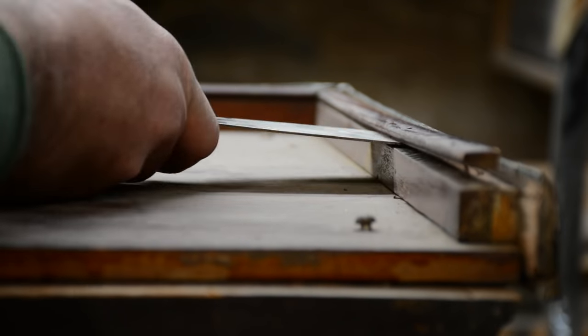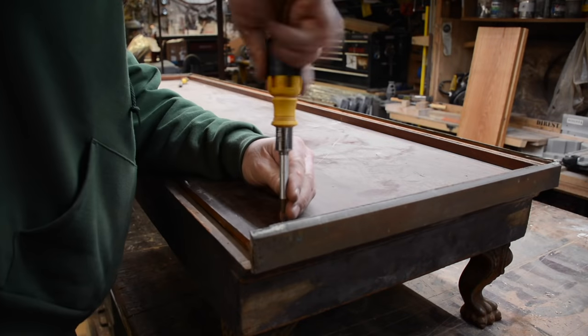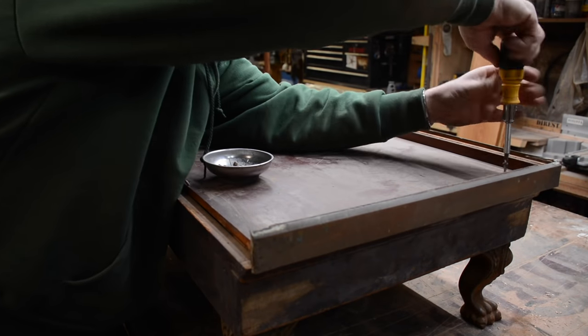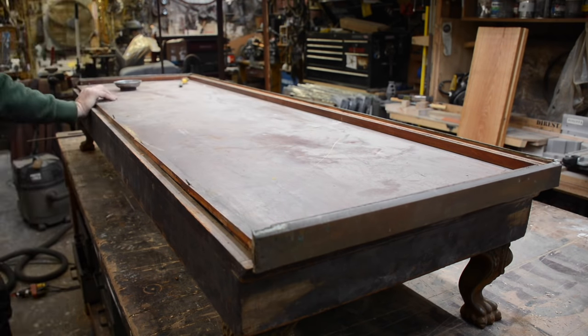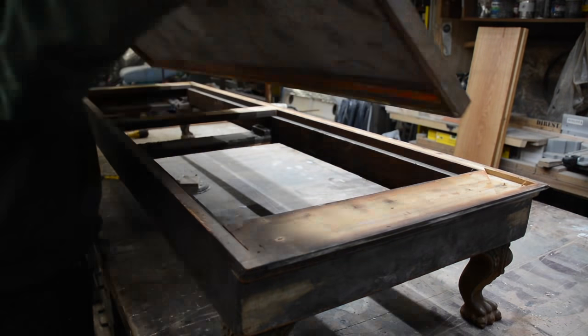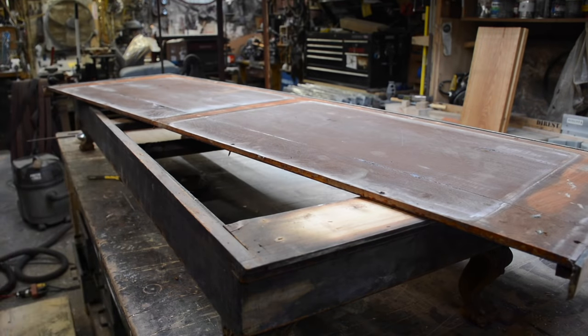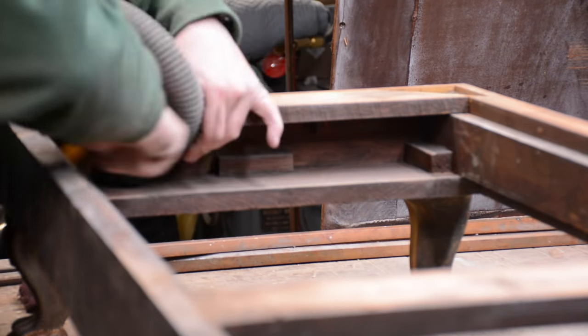That was a year ago, and now finally I'm getting to it — primarily because a friend needs a showcase, and I said I have the pieces of one. So the first step was to start taking it all apart and really dissecting it. It came with just the frame, the bottom, and one piece of glass. By the end of the video you'll see it takes several pieces, but just the big broad front piece is all we had.